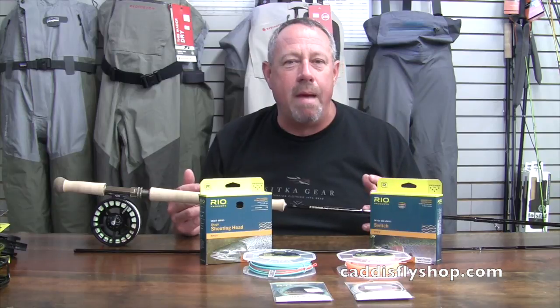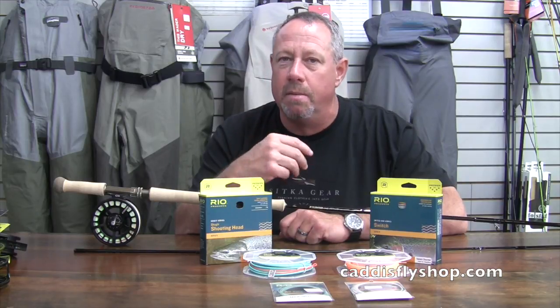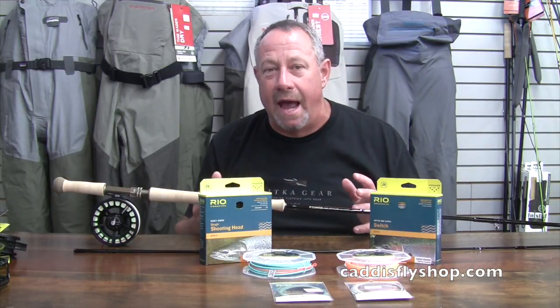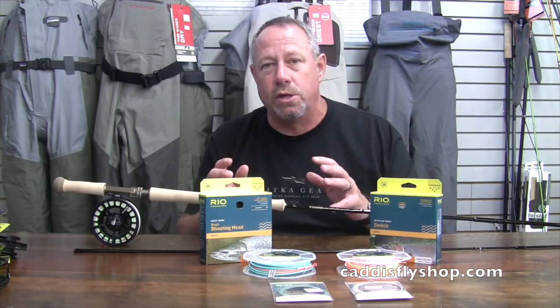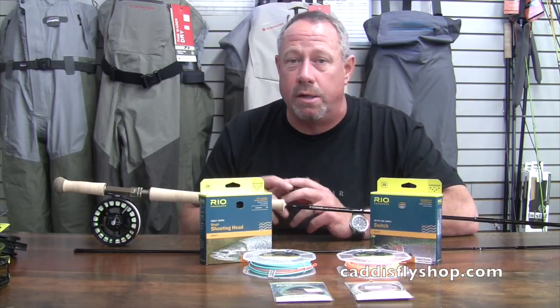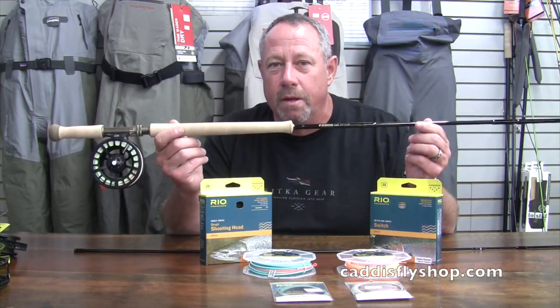The Skagit Max Short is going to be an ideal line for these Trout Speys for the swinging fly angler — maybe a rogue steelhead situation for the half pounders in northern California, southern Oregon, Alaska rainbow fishing. Swinging soft hackles, something you can do everywhere: the Madison, the Deschutes, trout streams throughout the west, as well as South America — Chile, Argentina. Trout Spey is going to go global, and it's coming to you soon, here in August.